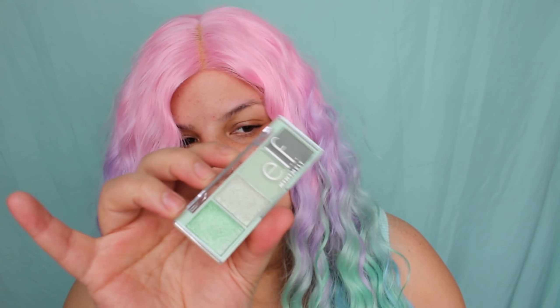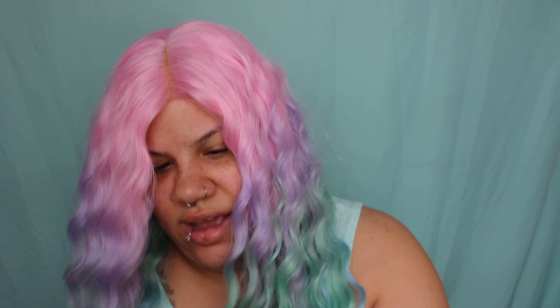We are here today to finally use the ELF Mint Collection. I have everything except the face mask. I didn't buy the eyeshadow with three browns and one mint because I have enough browns. But we do have the eyeshadow palette, the primer, the face wash, the halo knockoff, and the brushes. I'm going to be using everything today except for this one item.